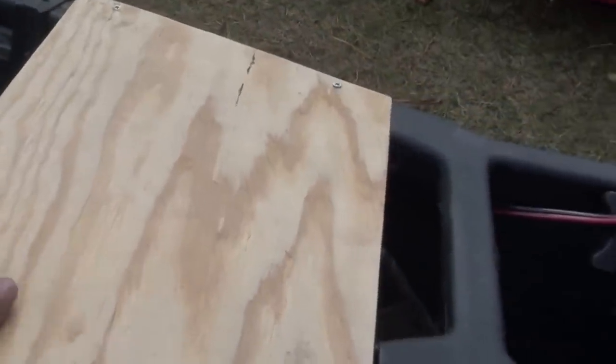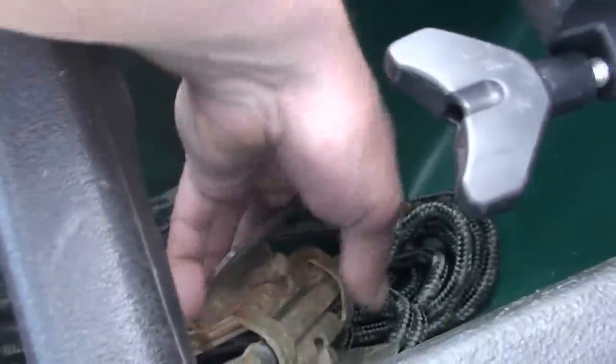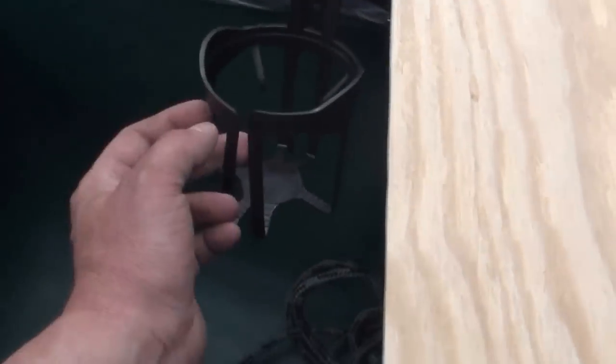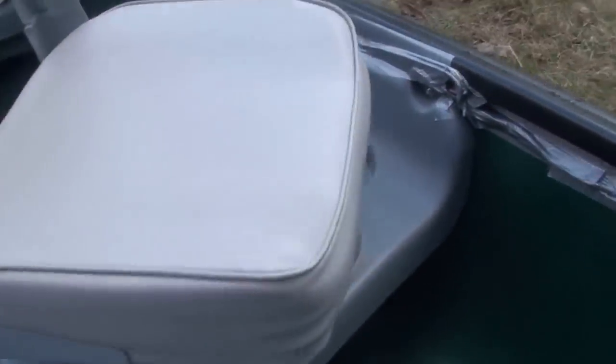to kind of strengthen it. I keep my anchor and anchor line down here out of the way. Got a little cup holder here to hold my beverage — it gets hot out there.